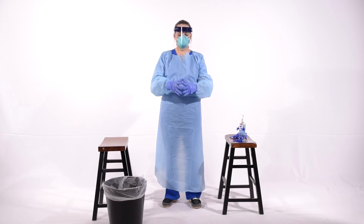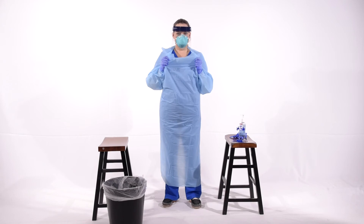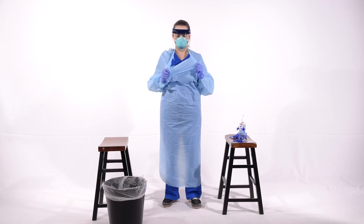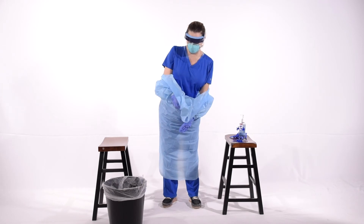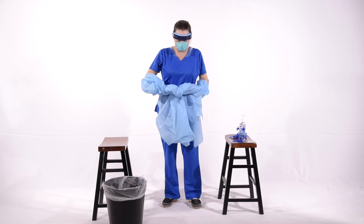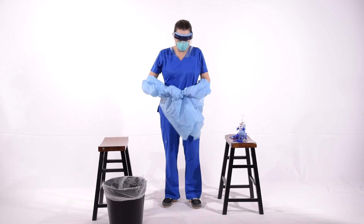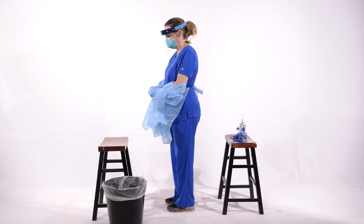We're going to demonstrate how to remove it safely without contaminating yourself. If you put your hands at your chest, keep your hands two inches away from your neckline. Gather at the front, pull straight forward and snap the neck. In that process pulling down, you're going to roll your hands toward the outside — rolling the dirty side under. You'll notice at this point you cannot see her gloves. Gathered at the waist, still not seeing the gloves, pull straight forward and snap the waist.